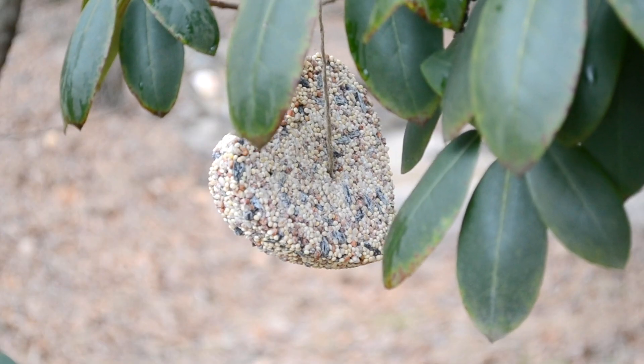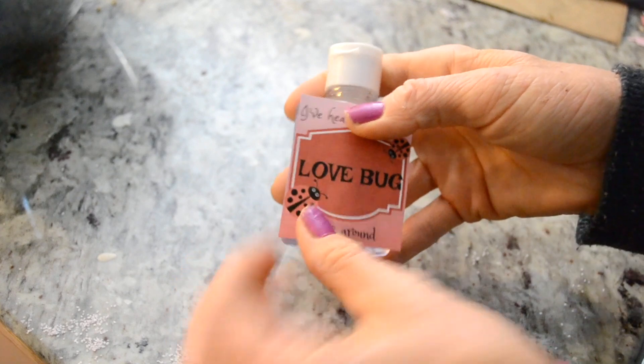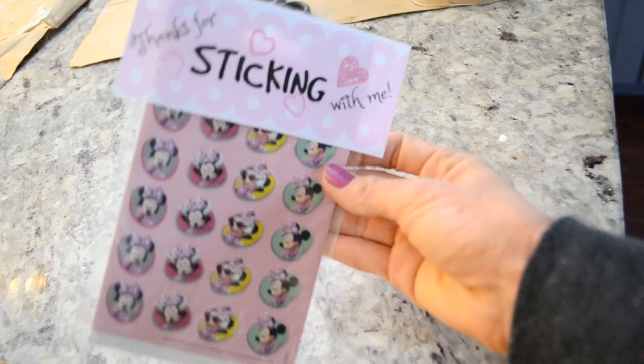Hello everyone and welcome back to my channel. My name is Jessie and you're watching Reliable Roots. Today's video is all about Valentine gifts that do not involve candy, so we're going to be making a bunch of different Valentine gifts.